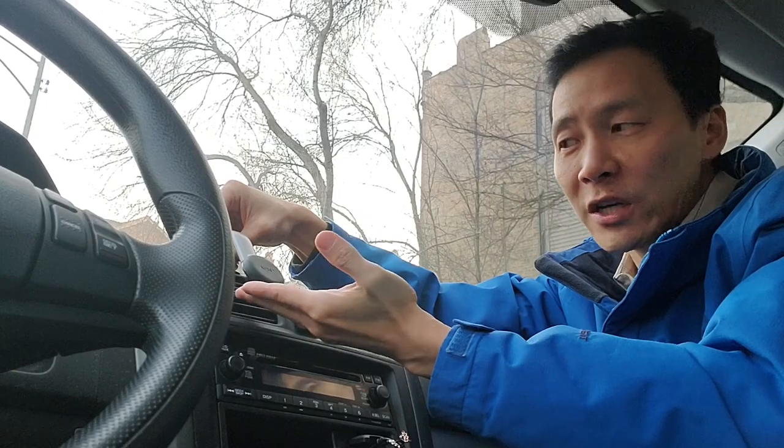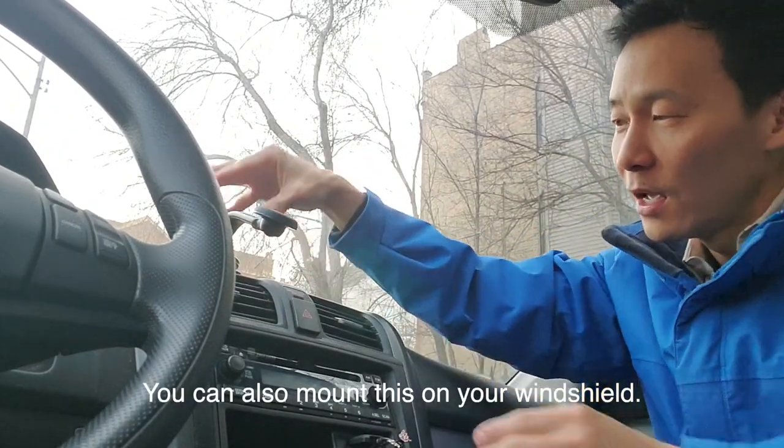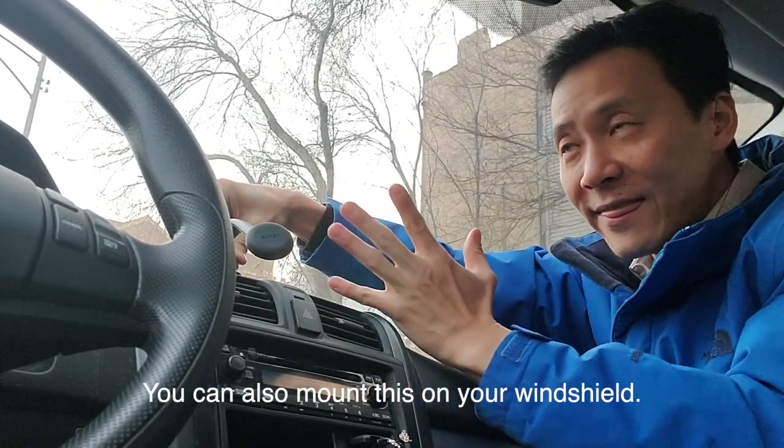Extra tips: adjust it before you drive. Place your hand here and add some pressure before you move it. You don't want to just rely on the sticker and then move it like this. Hold it down. Adjust the arm to the way you want it to be and then drive.